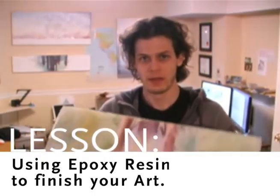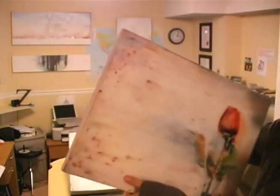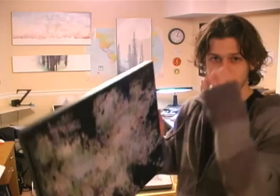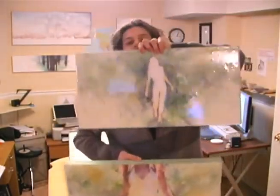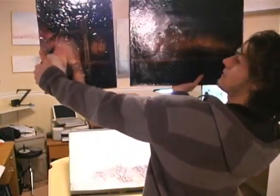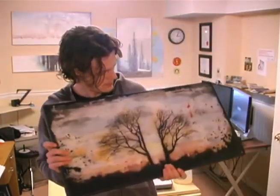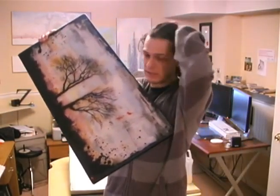Putting resin on your artwork to finish it off gives a hard clear coat on your finished pieces. You want to figure out how to get it smooth and thick enough, how to do the edges — epoxy resin, two-part. This is a two-part finish. It gives almost a manufactured look; it really just finishes off your pieces and it's a lot of fun — kind of addictive.